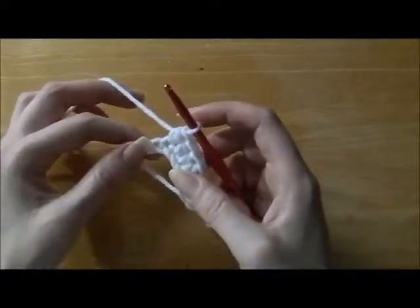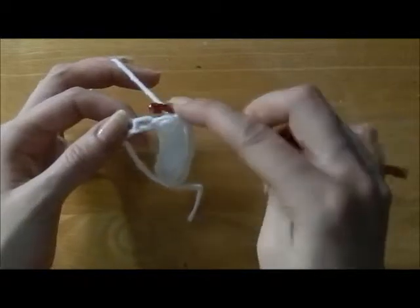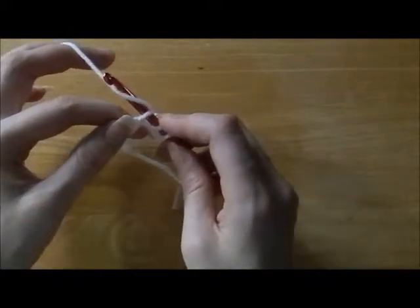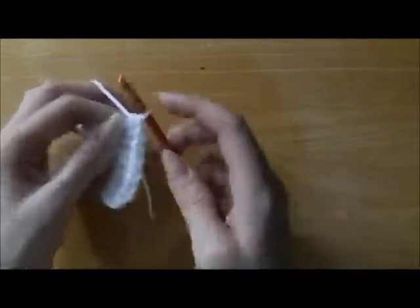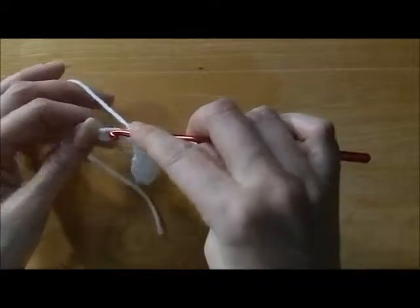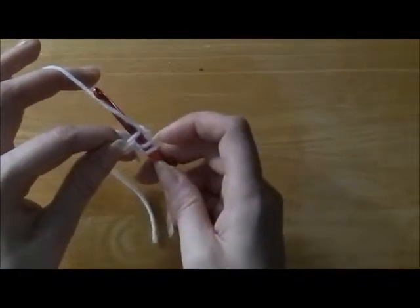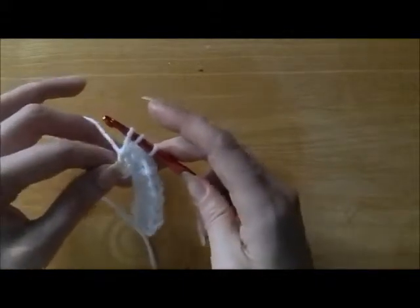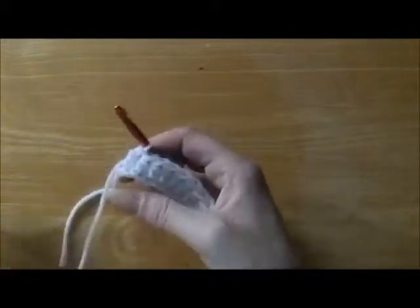2 more and then I'll show you how to start row 2. Wrap the yarn, insert the hook into the next chain. Wrap the yarn from right to left, bring the hook towards you, go through the first loop. Yarn over, go through all 3. One more. Yarn over, insert the hook. Wrap the yarn from right to left, bring that hook towards you through the first loop. Yarn over and pull through all 3. Then you can tighten this if you need to. And that's the end of row 1.